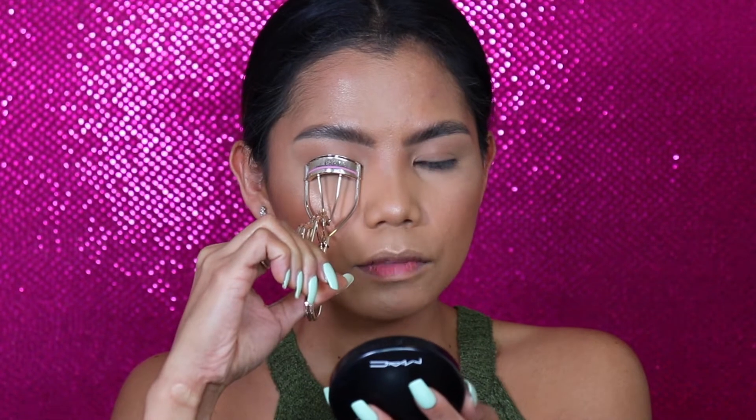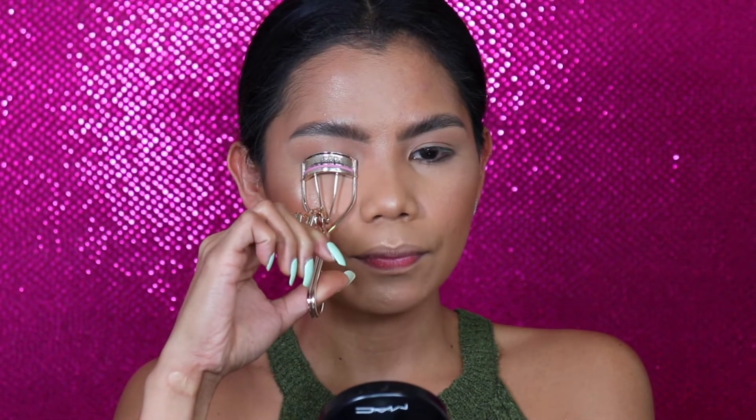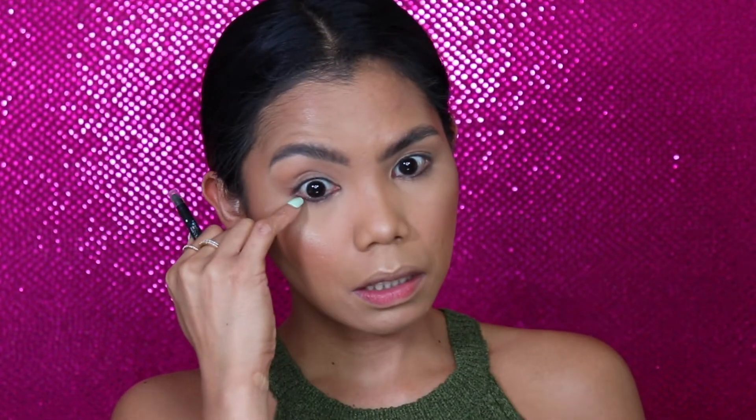We are done with our face, now let's move on to our eyes. I'm going to curl my lashes with my Sephora lash curler. Then I'll use my Sephora retractable pencil to tightline and use it on my bottom lash line as well.